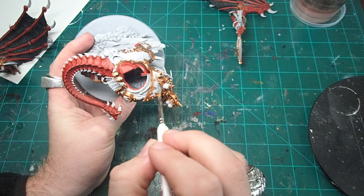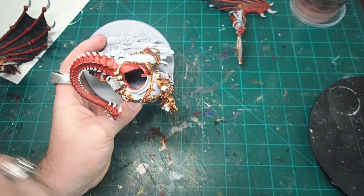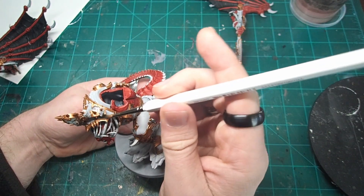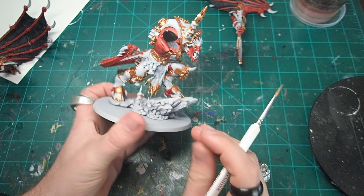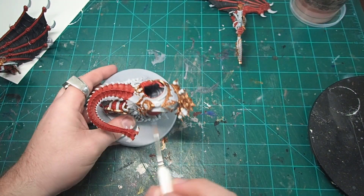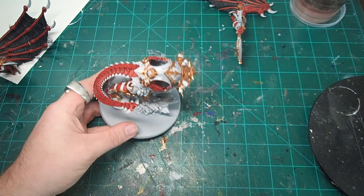To add a little bit more detail to the white armor, I came in with some Apothecary White Contrast paint and just tried to push it into all of the recesses where the armor meets the trim. I figured that the slight bluish gray you find in Apothecary White would help give the armor a little bit more detail and give it a little bit of an older aged feeling to it — like it was originally this nice pure white, but over time that white has dulled a little bit.